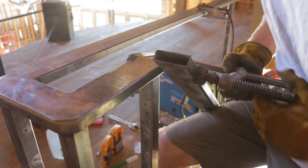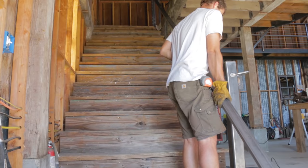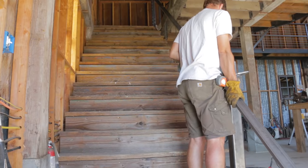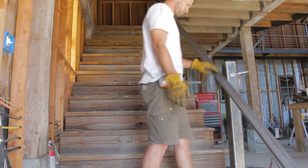I just couldn't figure out how I was going to accurately measure this with a tape measure, especially by myself. So I clamped a plate on the bottom post at the correct height, which let me set the railing in place and mark it with my Sharpie.